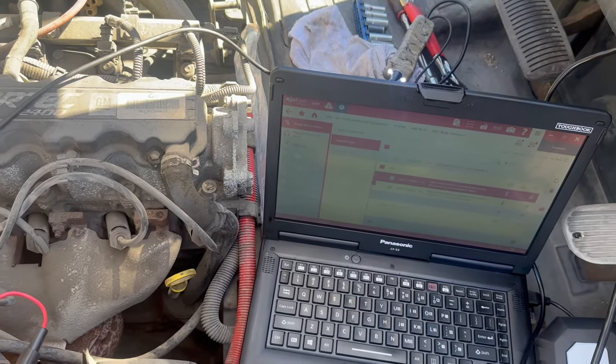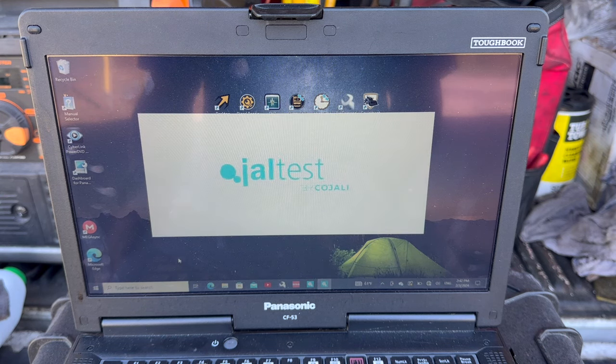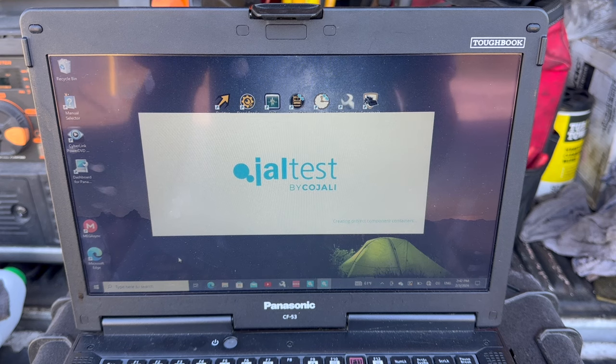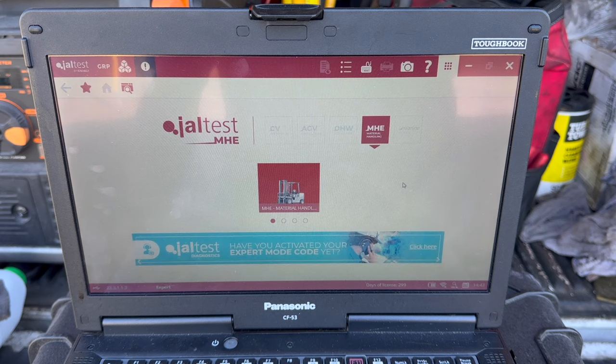Next up we're going to go over how to actually connect to a forklift or material handling equipment. Here we've got our laptop and we're going to be clicking on Jaw Test. It's going to take a minute to load up. This is going to be a general how-to since I don't have a forklift in front of me right now — next time I have to use it I'll film it. I got this package from Diesel Laptops.